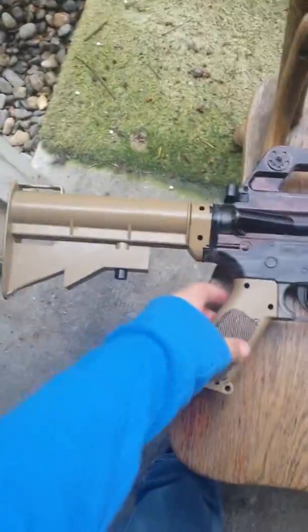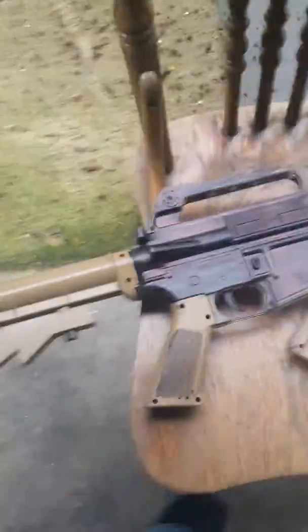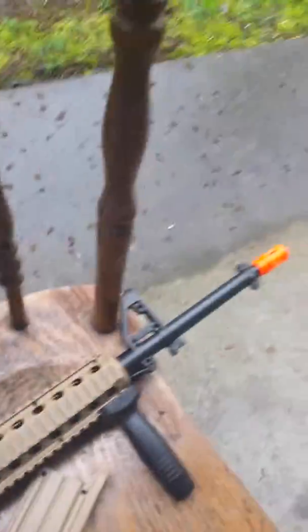Guys, this is the worst airsoft gun ever invented. My things, because this is not comfortable for one. Horrible stock, I hate it. And everything is plastic, everything.